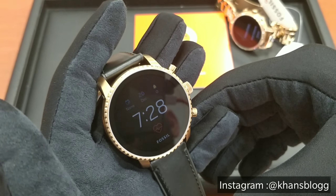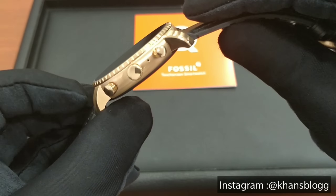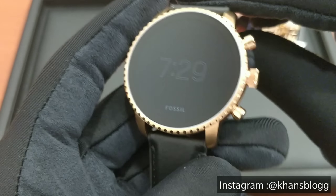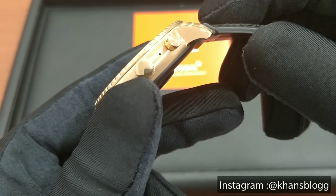The next feature on this watch is that you can speak to the watch through this microphone here to set your alarms, your date, your calendar. So all that can be done through this microphone.